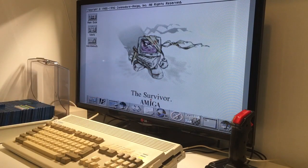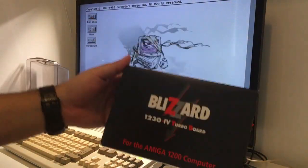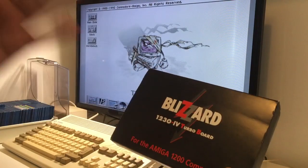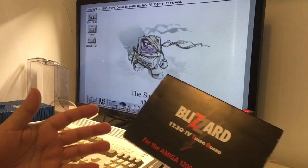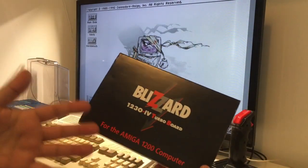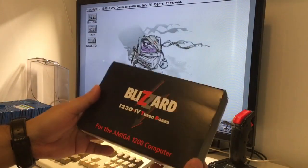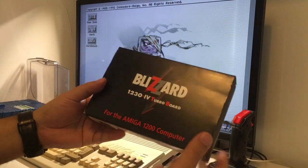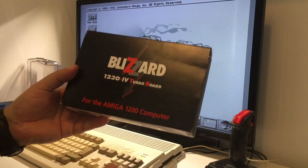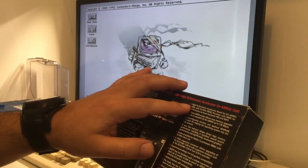Hi guys, RetroJango here. Today's video is all about the mighty Blizzard 1230 MK4 turbo card for the Amiga 1200. This card is rated by most Amiga users as the best accelerator card for the Amiga 1200 — best all-around, best value for money, best compatibility for all the WHDLoad gaming. It's a must-have if you love Amiga 1200s.